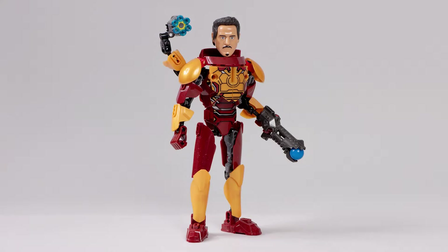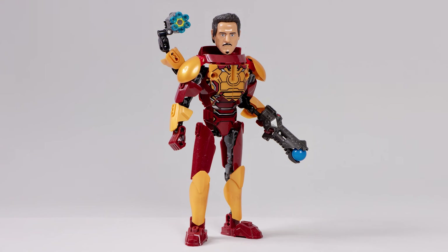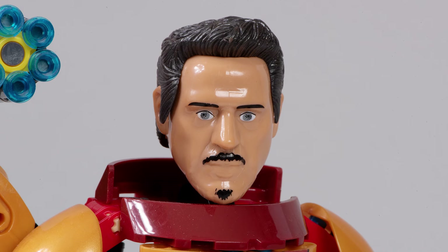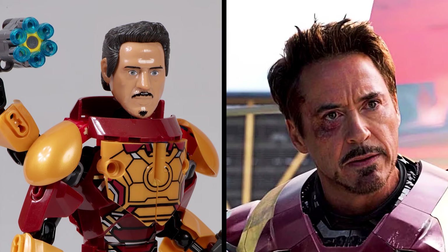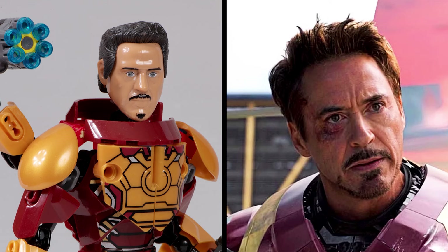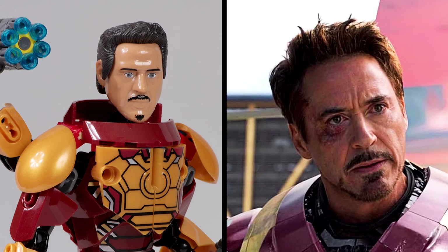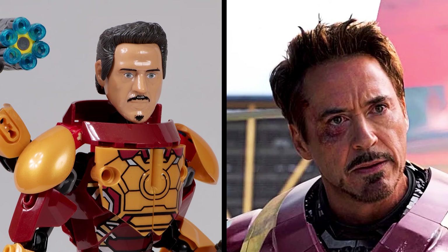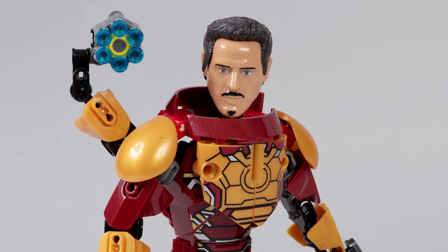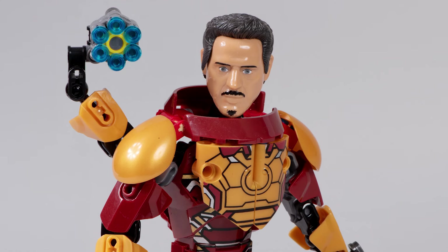But this Iron Man figure — is he just as good? Well, he suffers from the same issue that Thor did of having a pretty creepy looking face. You can see the resemblance to Robert Downey Jr.'s Tony Stark, but they just didn't get that mustache correct. They gave him a little goatee on the edge of his chin, and that's not really what it looks like — it should flare up a little bit more across the chin, up the sides. It's odd. This face both looks exactly like Tony Stark and nothing at all like Tony Stark.